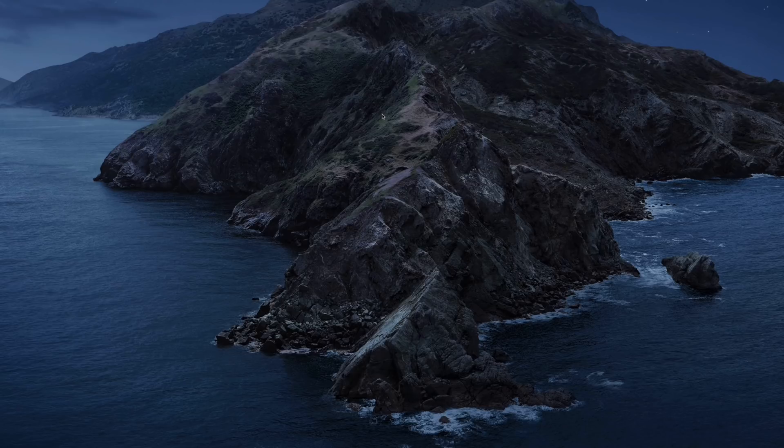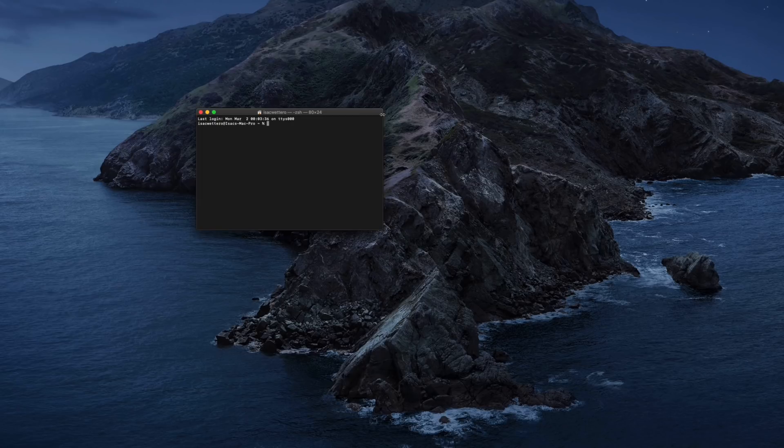So, let's get started. First, open up Terminal, and then write the following command — you'll find it in the description. Hit enter and then write your password, hit enter again, and restart your computer.